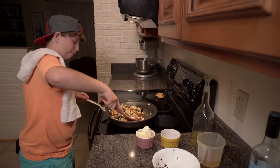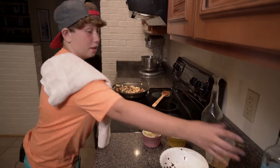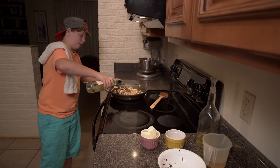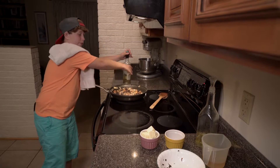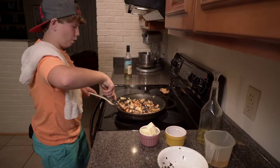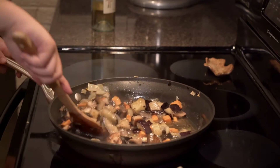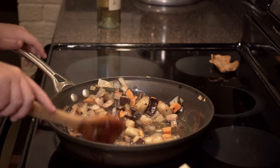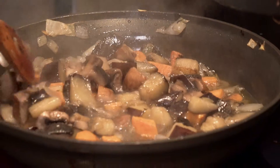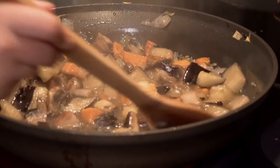Mix everything up all together, and real quick take it off the heat so the alcohol doesn't flame up, and add just a little bit of alcohol. This is to provide some flavor because once the alcohol burns out, all those flavors will still be there — just not the alcohol. I used a white wine; it's a slightly sweeter wine by the smell, but you can use whatever kind of wine you want.